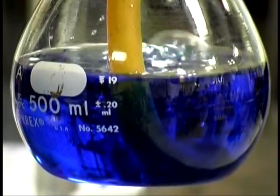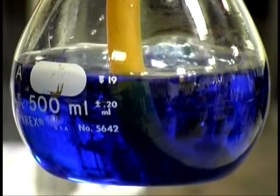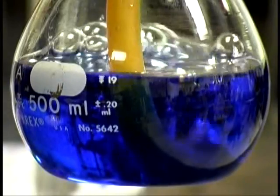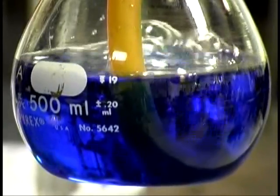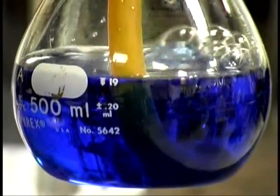When carbon dioxide gets put into water, it forms an acid called carbonic acid. So when you're drinking soda, you're actually drinking a weak acid called carbonic acid.